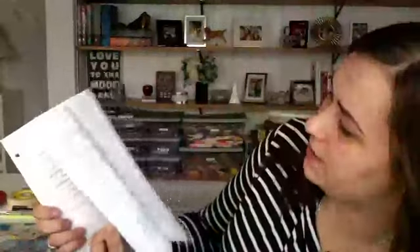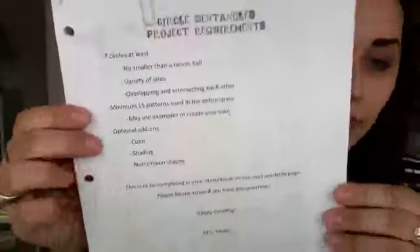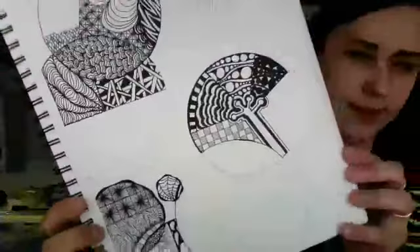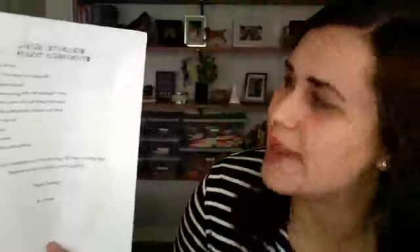When I start with my students, I begin with this lesson and I actually found my worksheets at home, which I was super excited about. It has all the different types, purposes, and reasons for why we Zentangle — if you're interested, I'm happy to send it to you. The first lesson I do is just doing basic circles. I say we're going to do at least seven circles, no smaller than a tennis ball, with a variety of shapes, and I encourage them to overlap and intersect. Then I show them different patterns.